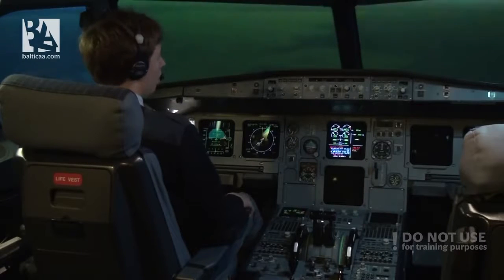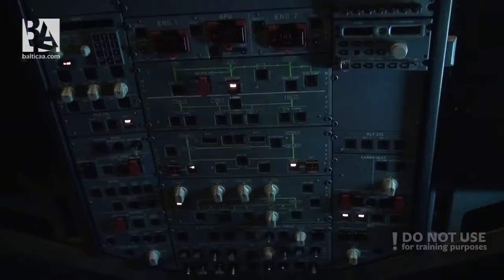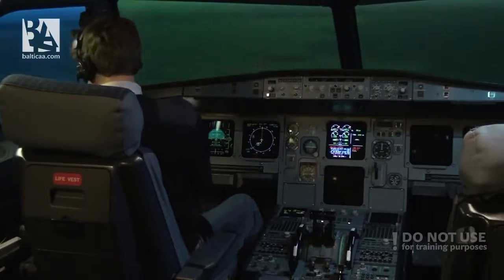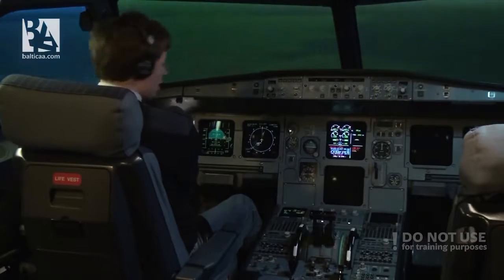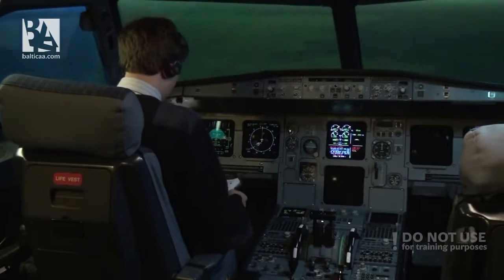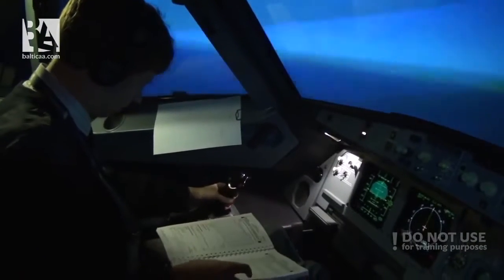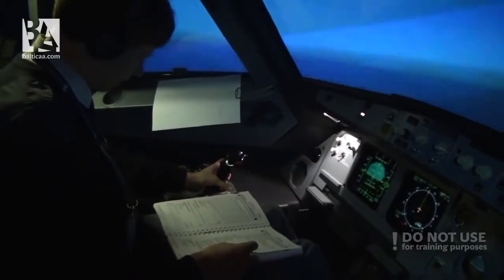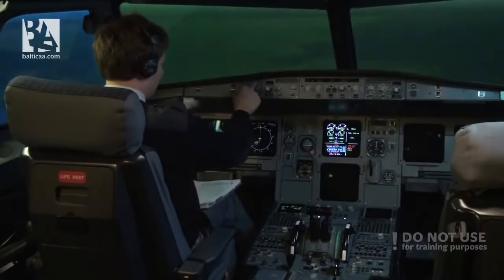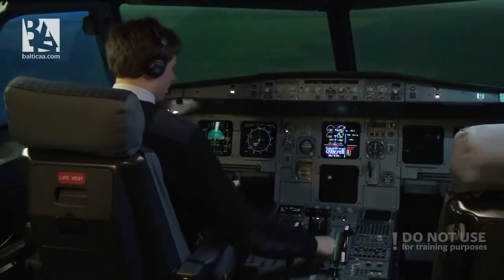I'll try to start the APU — auxiliary power unit — to provide us with a little bit of air and electricity. In the meantime I'll also grab my paper checklist, my QRH, so that I can consult what I am doing is correct. There wasn't any engine relight in 30 seconds, so I will turn off both engine master switches.